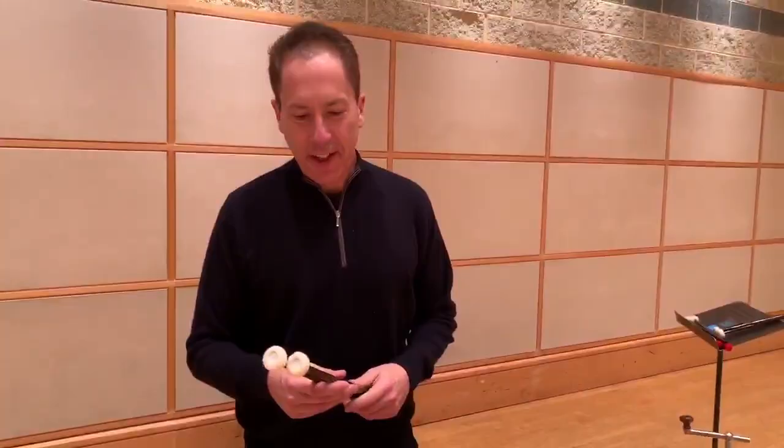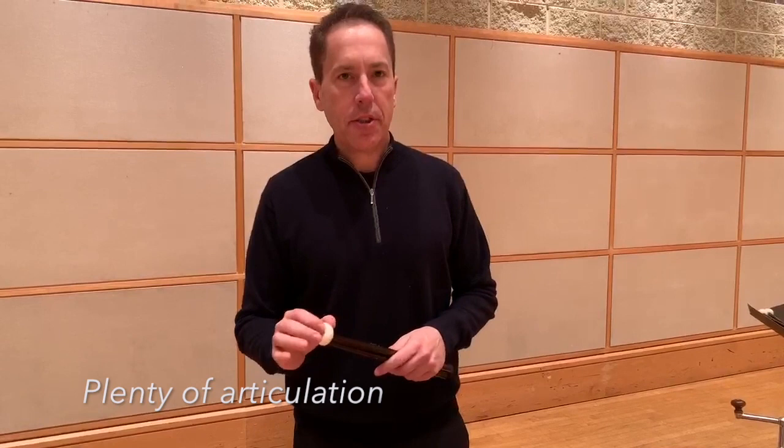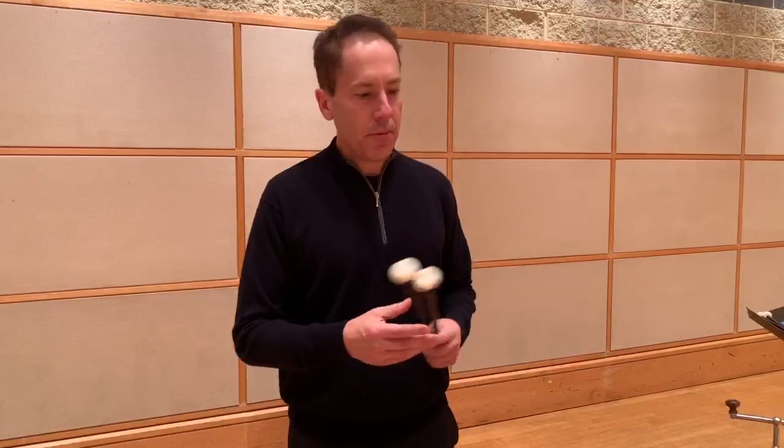I love these sticks because they provide plenty of articulation — a little bit more articulation than the 2g — and the same concept where you hear all instrument and no stick. The stick should just completely disappear, and that's incredibly important for what we're trying to do with this orchestra here in Chicago. Great sticks.